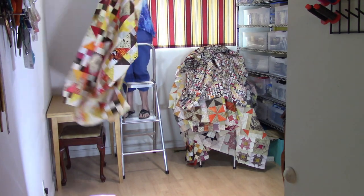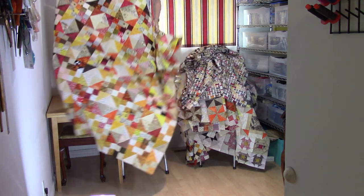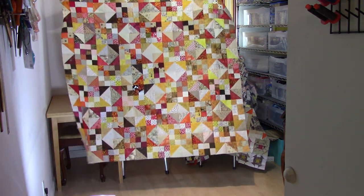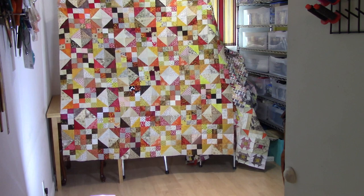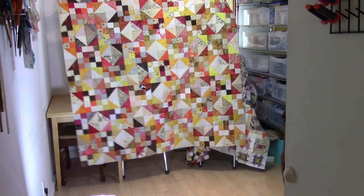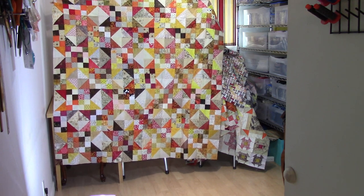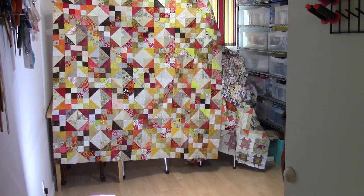And we finally hit the end! This is another couch throw, and this is just a bunch of fun little blocks all over the place just to give the color and warmth of fall — the fall palette.